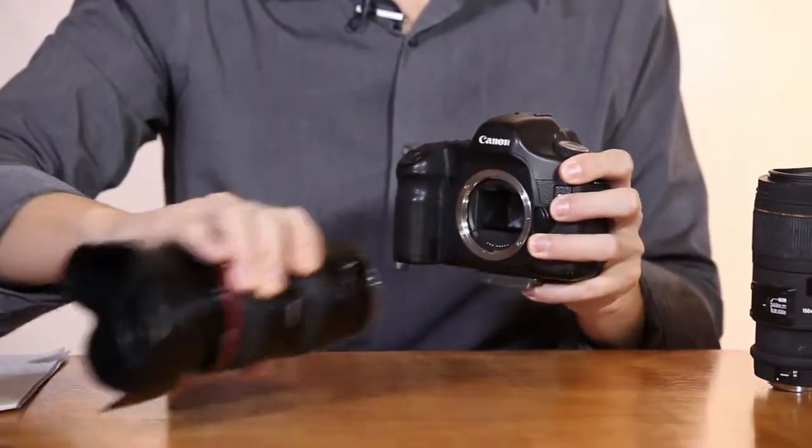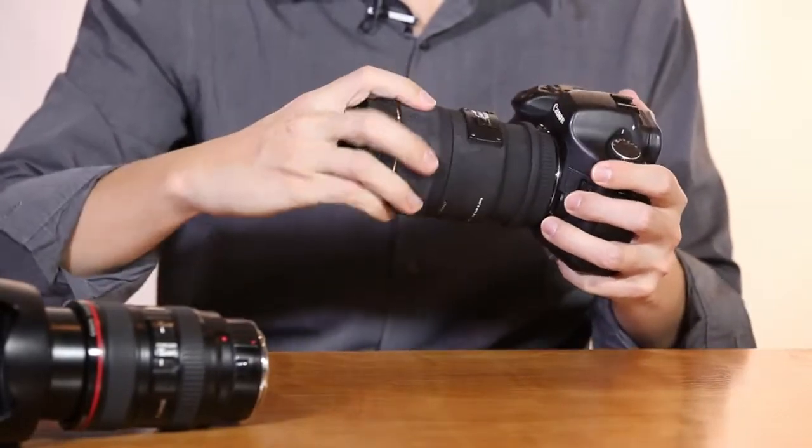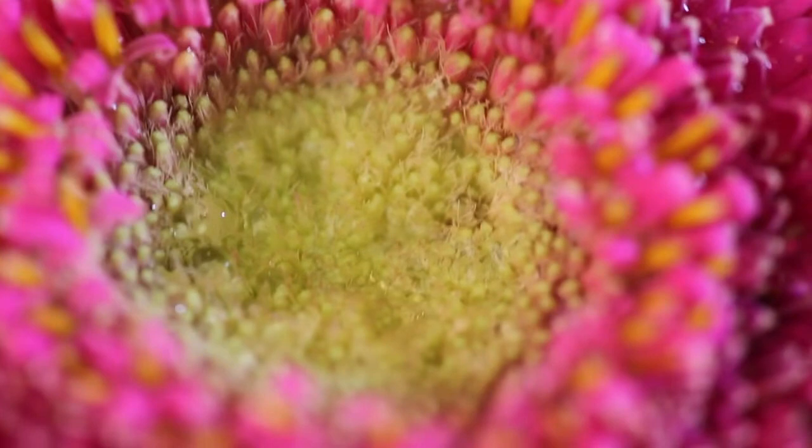I'll attach this macro lens and we can see just how close it can get. You can tell a couple of things from that picture: one, I can get really close and show the finest details in that flower. But two, you'll notice the depth of field is very, very shallow. As you get closer to a subject the depth of field gets more and more shallow, and that comes to an extreme level with macro photography.